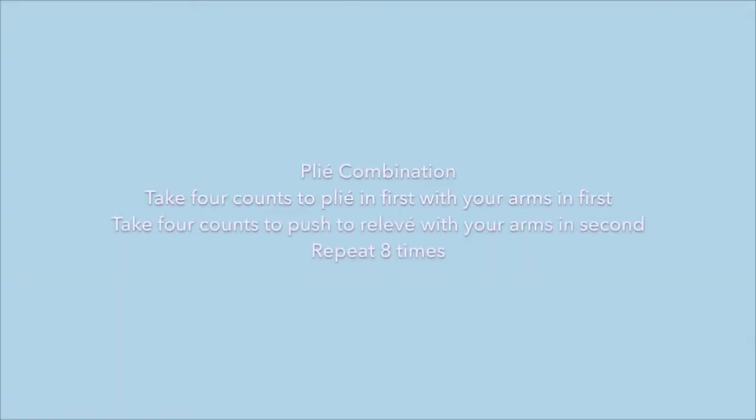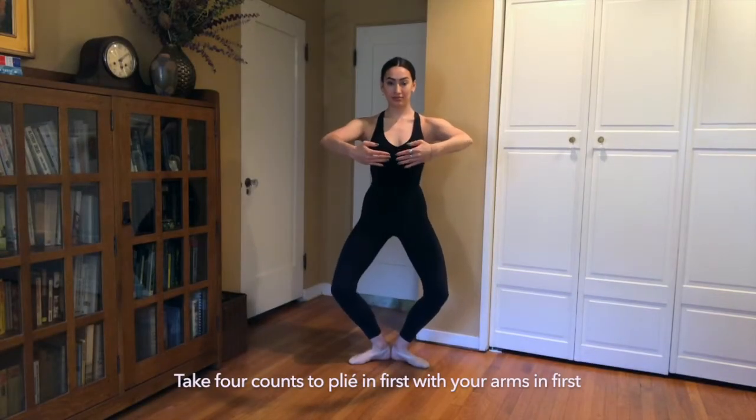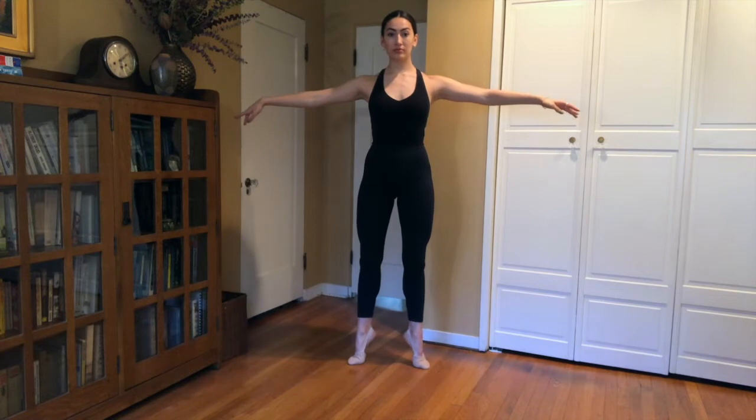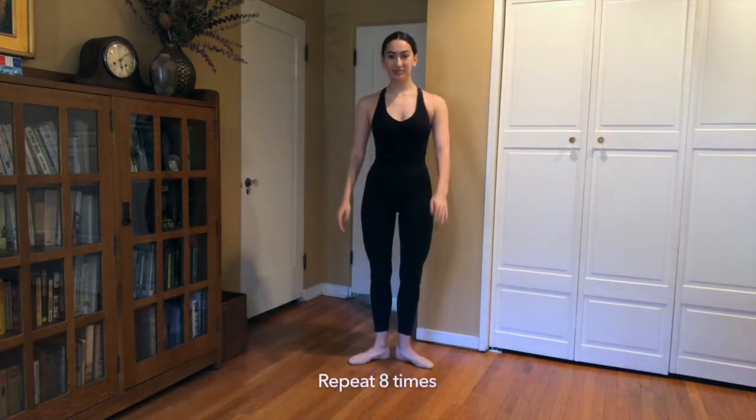The next workout will be a plié combination. You're going to plié in first position with your arms in first, then push into the floor to rise to relevé with your arms in second. Do this eight times.